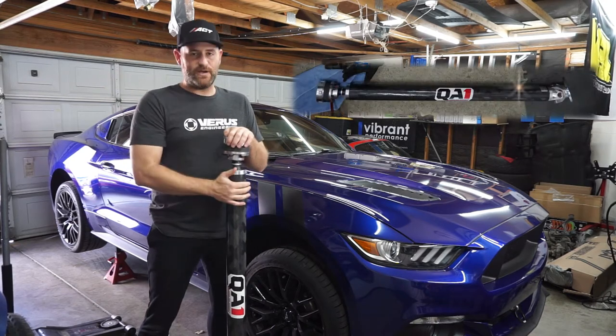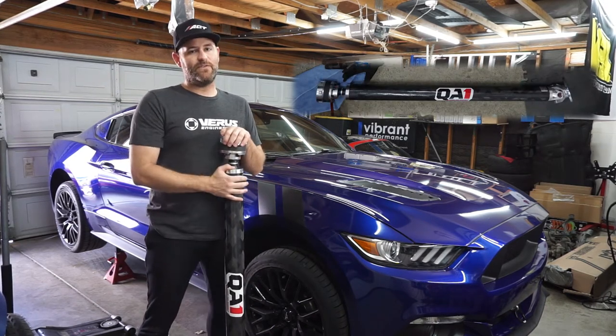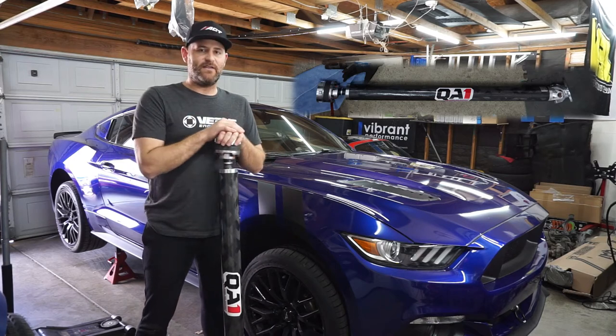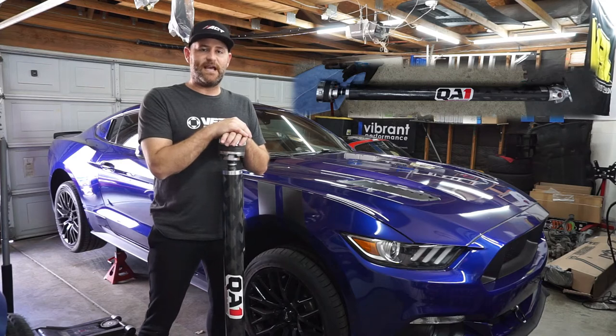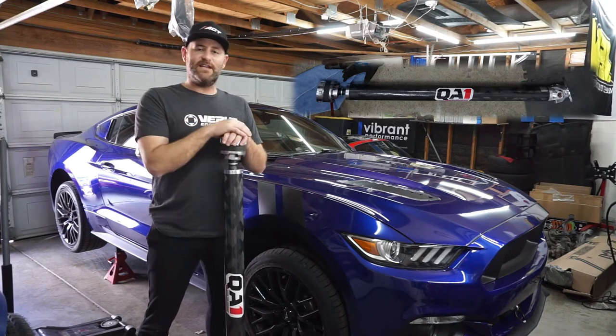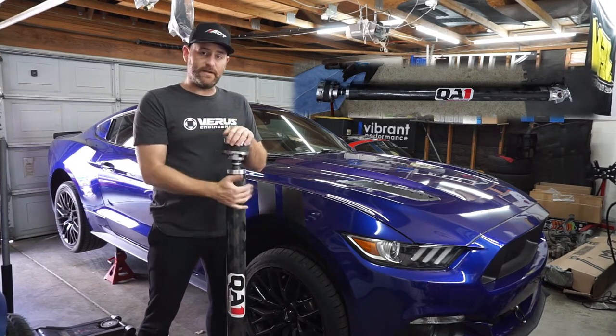So I picked up the QA1 driveshaft. Never used QA1 before but I figured I'd give them a shot. They've had some good reviews and I got a good recommendation from the guys over at Speed Academy, so figured I'd give it a shot.